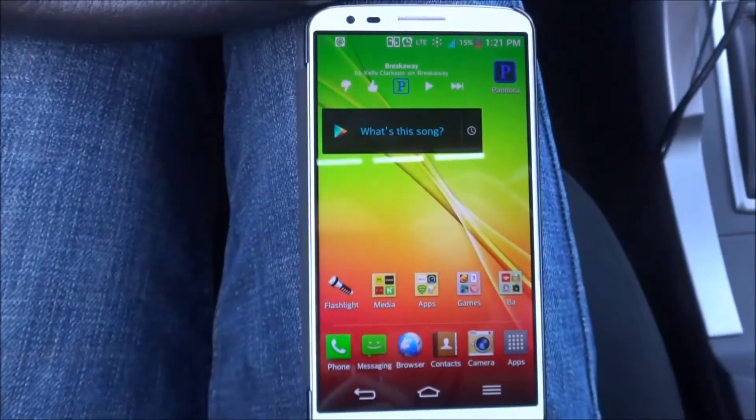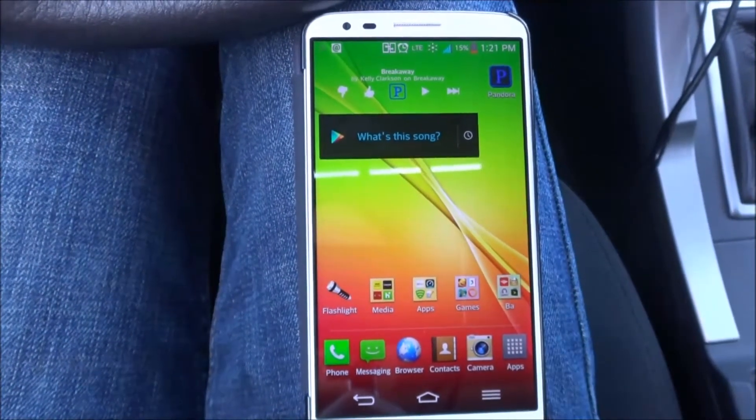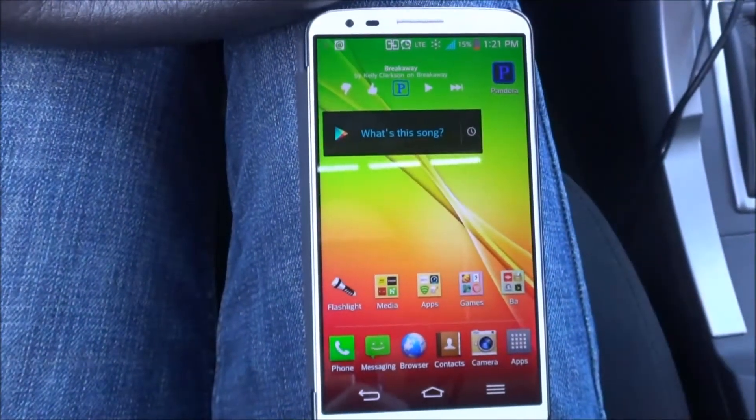Hello everyone, this is Paul Vu, your Sprint Spark Ambassador, with a quick demo of Sprint Spark. I'm actually at a location where we have our Spark towers up and running. You can see our Sprint Spark symbol right there.